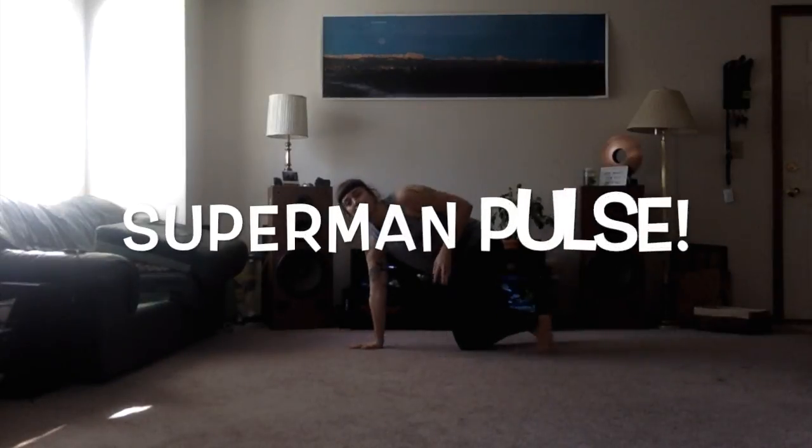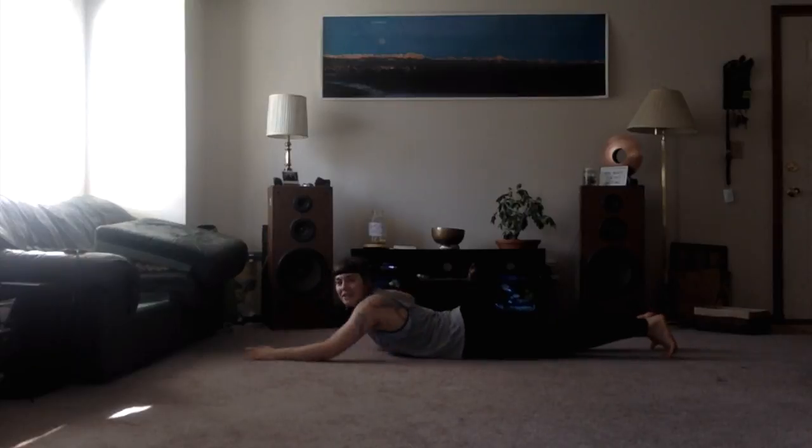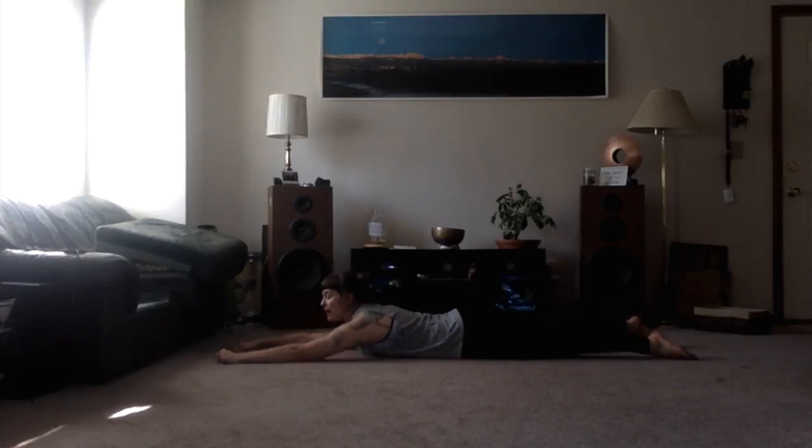A superman pulse is basically the same as a superman hold, except we're not holding. We're just pulsing. So hands are up nice and long, shoulders are rolled down the back, our feet are also about hip width apart.